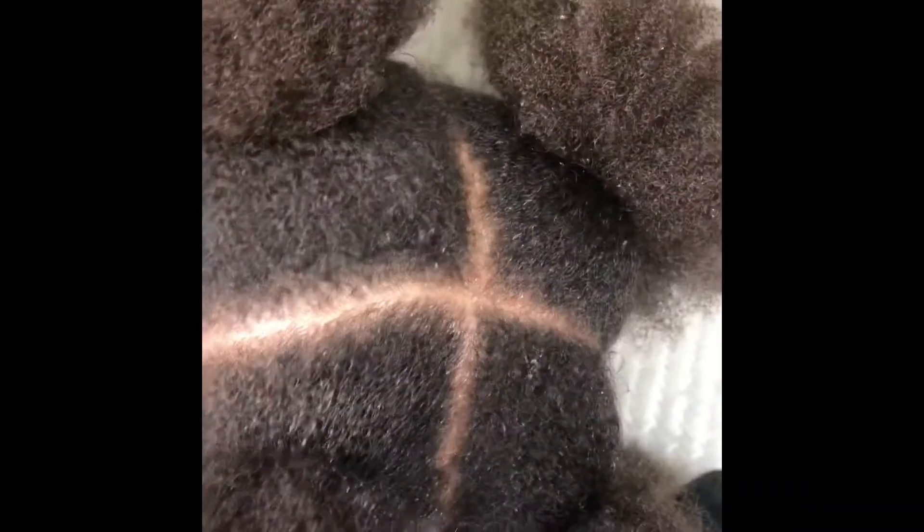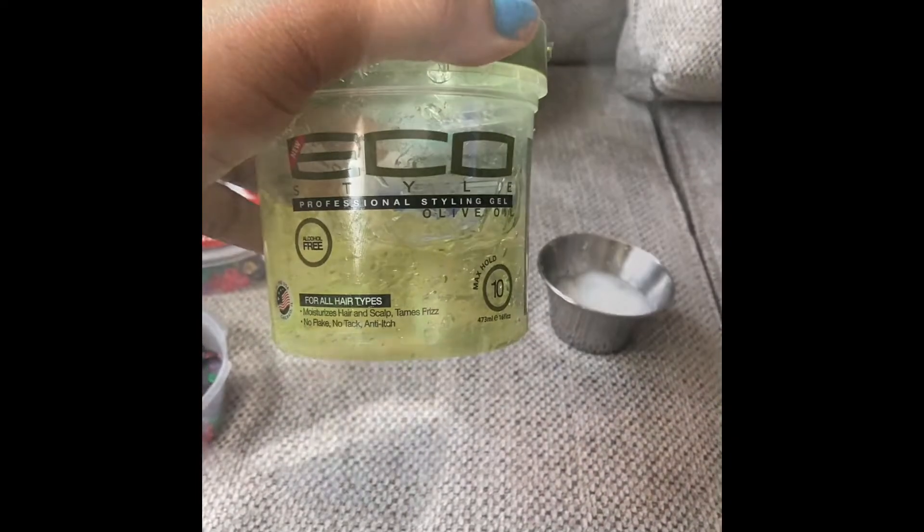After her scalp has been greased, I simply parted and sectioned off each section into fours. Now I'm going to start to part her hair so I can begin to braid it, but first I want to apply the gel.